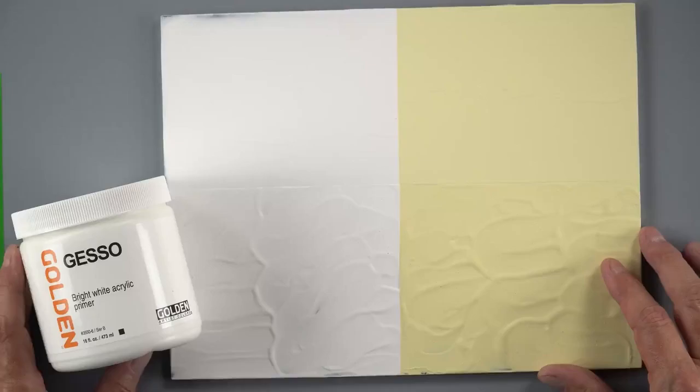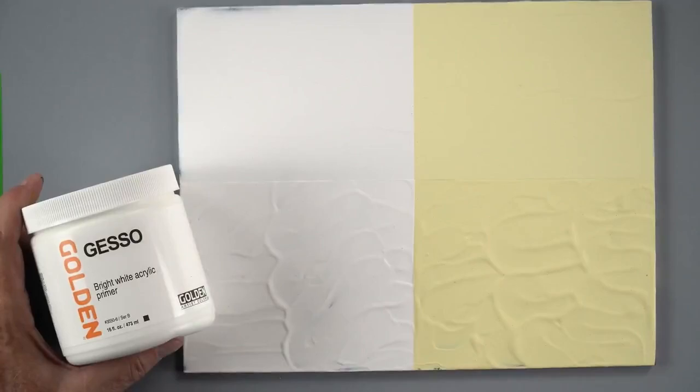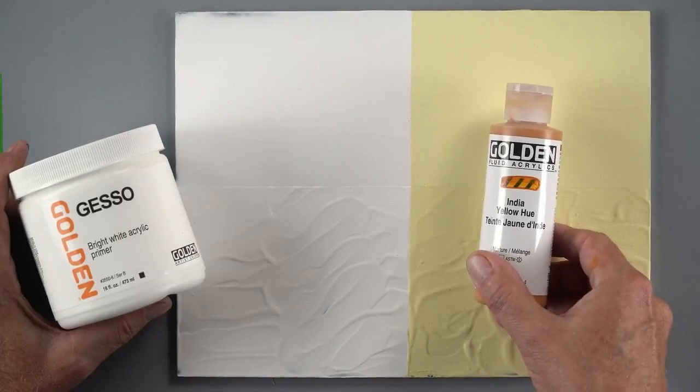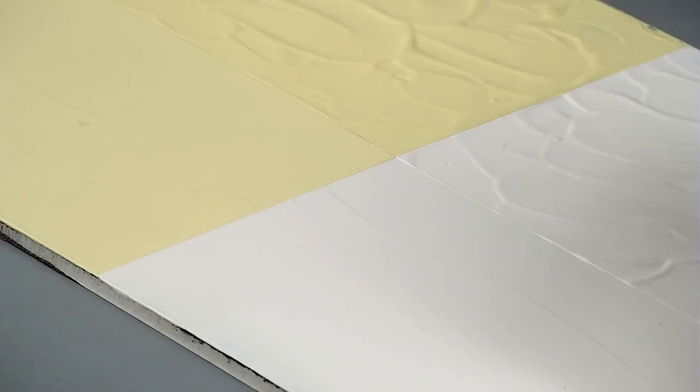We're going to be looking at surface preparation, so let's switch to our overhead camera. First up we're going to be talking about gesso. You can think of gesso as the bridge between what you're painting on and what the paint is going on — it's the connective tissue between your substrate and your paint. We've applied some gesso here nice and smooth, and then tinted it with India yellow hue, so you can see you get a little pastel tone, and now it's prepped and ready to start painting directly on this surface.